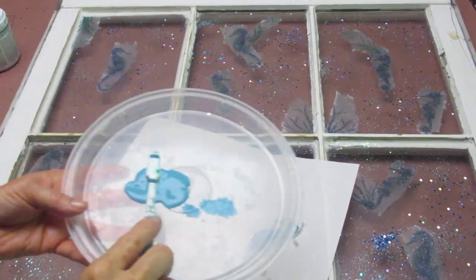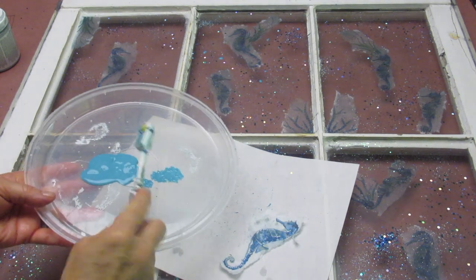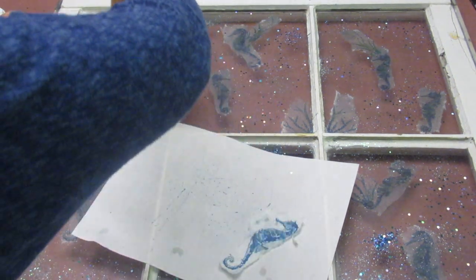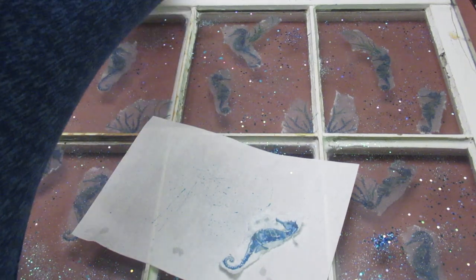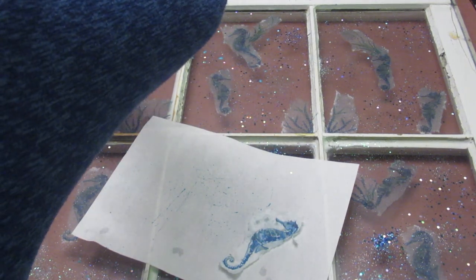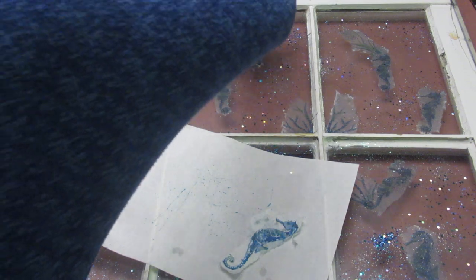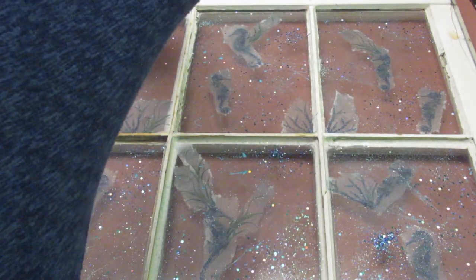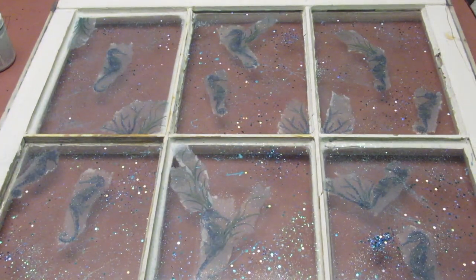I took a toothbrush and I'm splattering some different colors — I'm going for an ocean theme, so I'm splattering some teal paint to add a little more depth to the work. When done splattering, I'm using the blow dryer again because everything has to be dry before moving on to the next step.